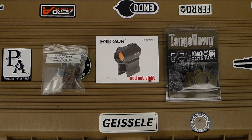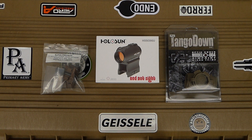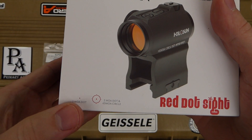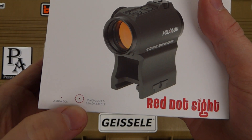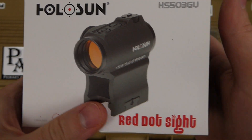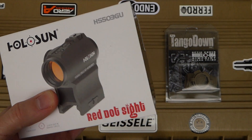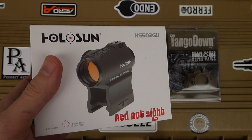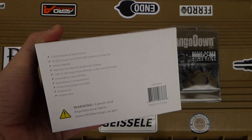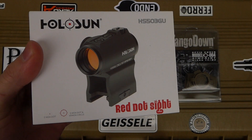In today's video I'd like to show you the optic I chose and the mount and accessories for my AR-15 pistol build. Here we have the Holosun HS503GU. It has a selectable reticle — you can do just the two MOA dot, or the EOTech-style reticle with the two MOA dot and the 65 MOA circle. The main reason I chose this optic was it was the closest to an Aimpoint T2-style optic for a fraction of the price — $199.99, purchased from a seller on eBay.